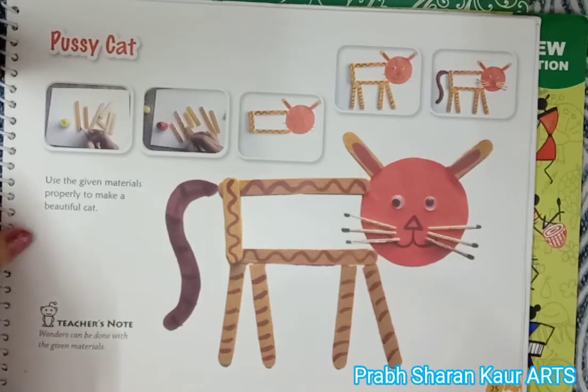This is page number 25 of your art book, Pussycat. Use the given material properly to make a beautiful cat.